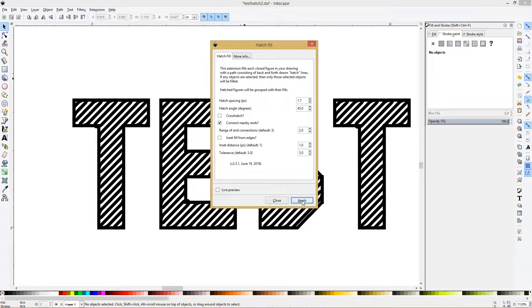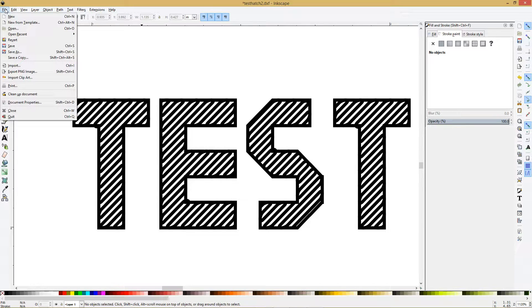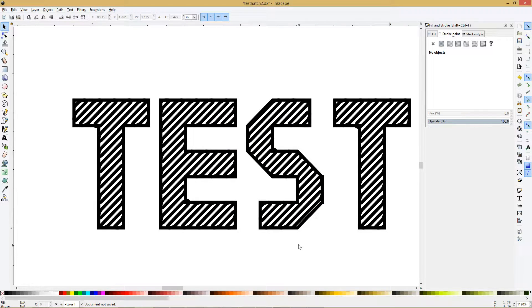When you export it, do Save As, then DXF — let's call this 'temp save'. Make sure you have Base Unit set to inch, otherwise when you import it into SheetCam the scaling will be all off.